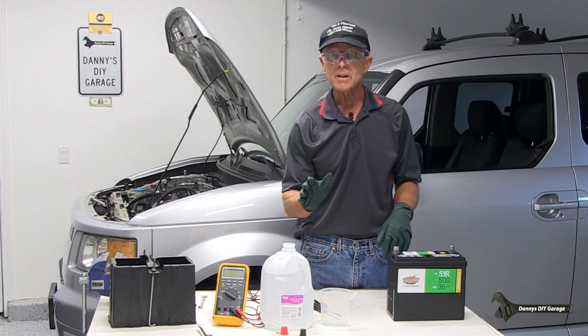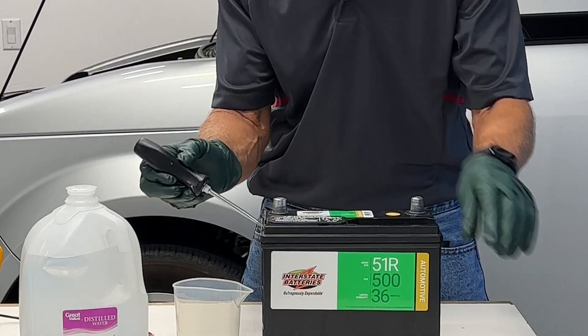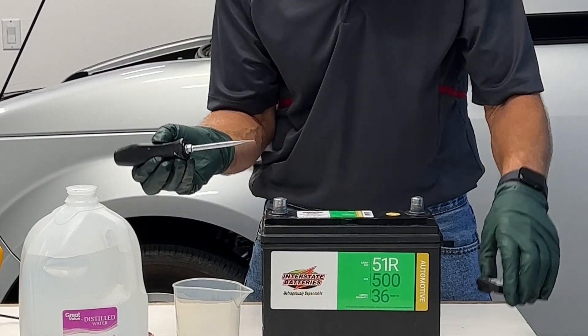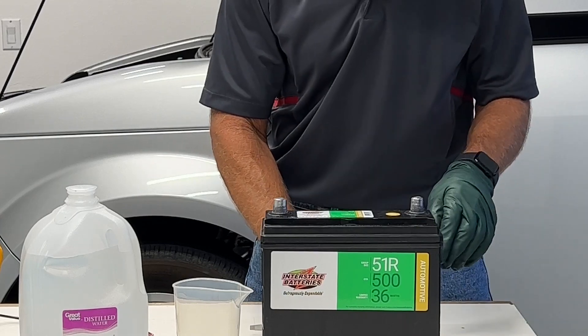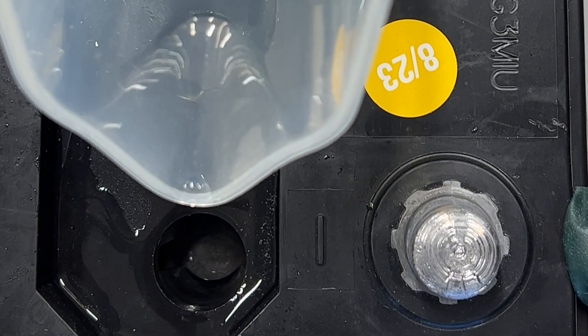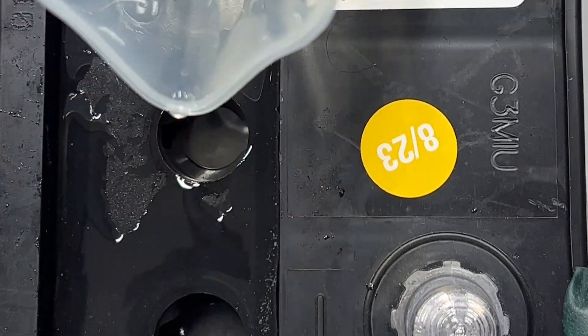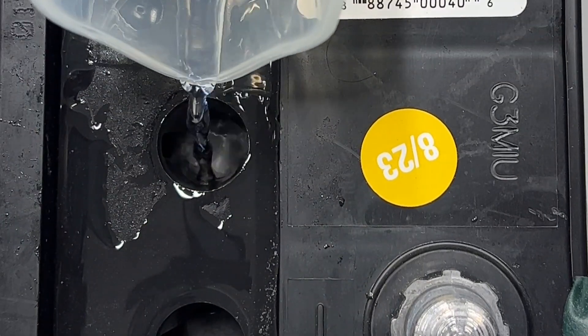Tip number two: if you're replacing the battery and the battery has caps, go ahead and remove those caps and check the acid level before you install it in the car. On this one, it's a brand new battery and I found the acid level is low. I'll go ahead and adjust the level with some distilled water on this one, and I'll also adjust the level on the other ones.